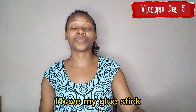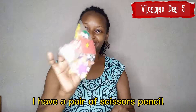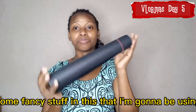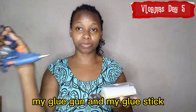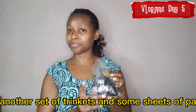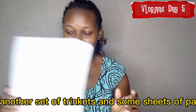So I have my glue stick, a pair of scissors, pencil, some trinkets, some fancy stuff that I'm gonna be using, my cartridge paper, my glue gun and my glue stick. I also have my stencil knife and another set of trinkets.